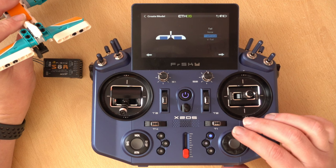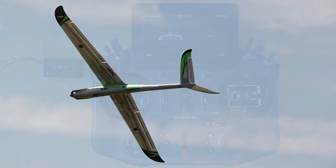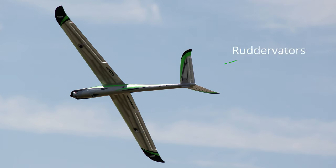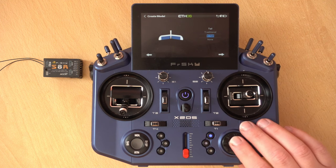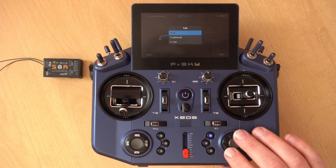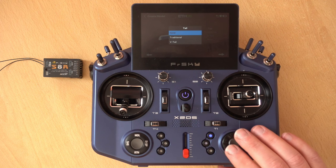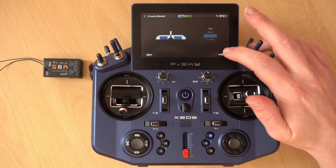A standard or traditional tail has a vertical stabilizer with a rudder on it and a horizontal stabilizer with the elevators. A V-tail has two angled stabilizers each with a control surface called ruddervators, which control the rudder and elevator function. If you're a beginner it's pretty unlikely you'll have a V-tail — you'll probably have a traditional tail. The last option is no tail, which you'd use for a flying wing, but I would not recommend a flying wing for a beginner. So we'll go back to traditional tail and click next.